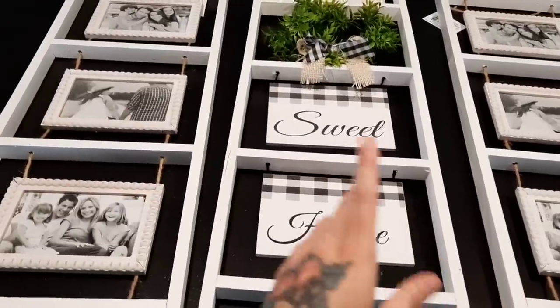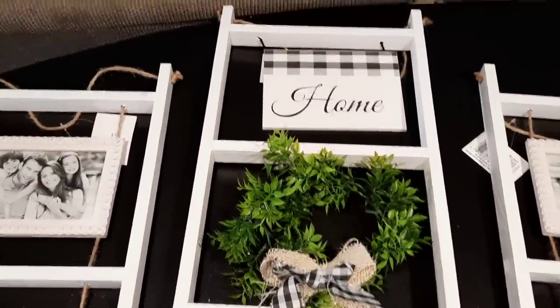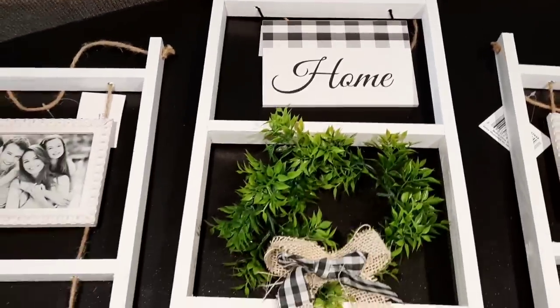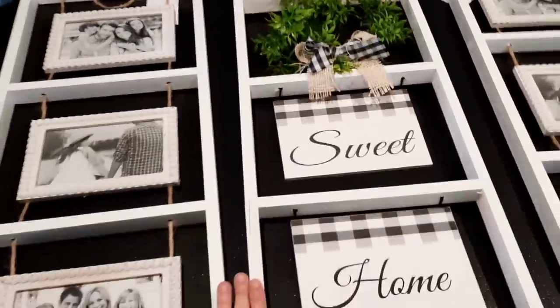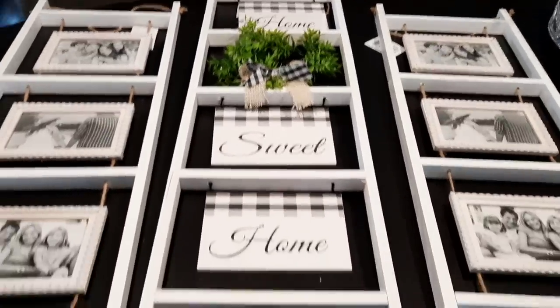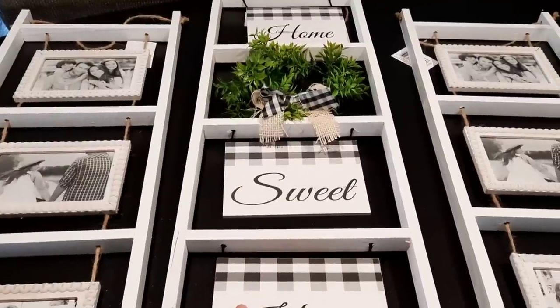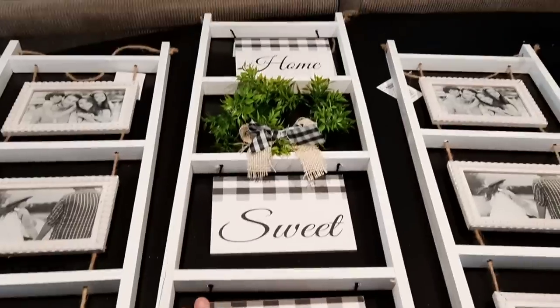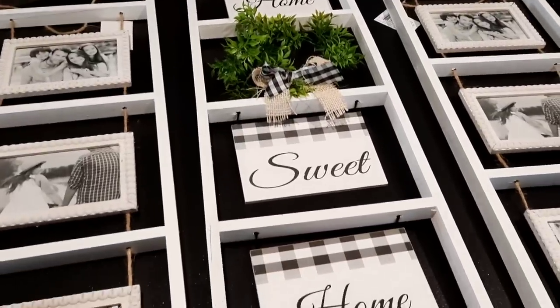The bigger ladder in the middle I paid $17 for — it's got the buffalo plaid, the little wreath with the burlap bow, and it also says 'Home Sweet Home.' And then the two smaller ladders that hold the pictures I paid $15 a piece for. They also had these ladders all in black as well. Got them all from Roses — they always have the cutest decor.